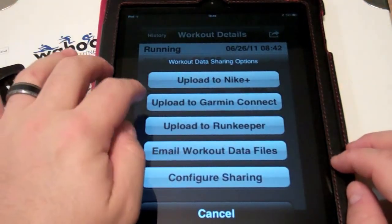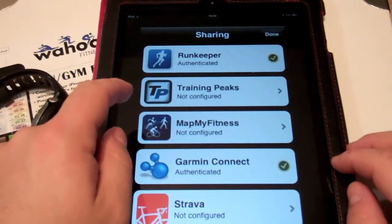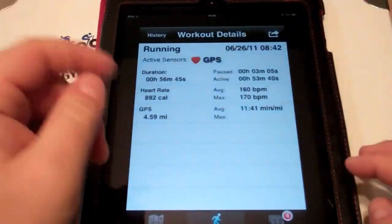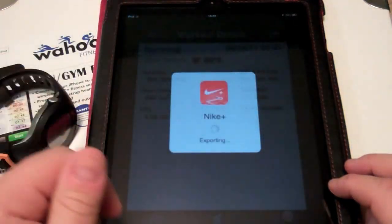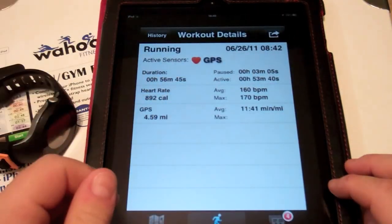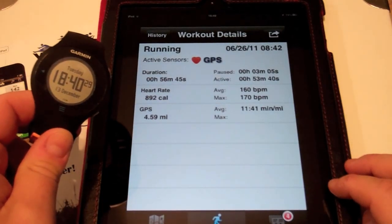Let's say we want to share or upload this to one of our workout sites. For example, I have Nike+, Garmin, and Runkeeper configured, but if you use other sites such as Training Peaks or MyFitnessPal, you can configure your username and password here and share it. Let's say you want to share it to Nike+ — there you go, workout has been uploaded. And that's how you transfer information from your Garmin to Wahoo Fitness.